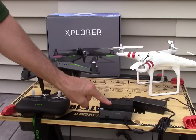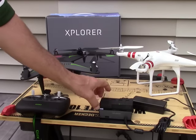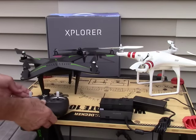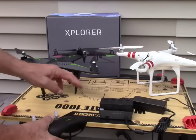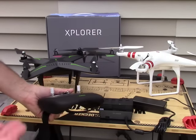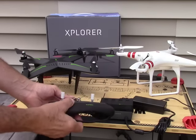Once it's plugged in, the LEDs on the battery will flash indicating that it's being charged. You'll notice a USB port here — they also give you a USB to micro USB cable so that you can charge the controller. You can charge the battery and the controller at the same time, which is really convenient. However, you can also charge the controller using any USB charger or even the USB port on your computer.